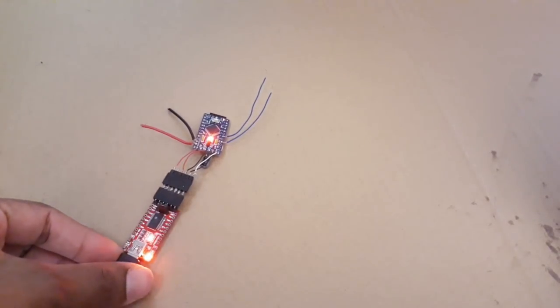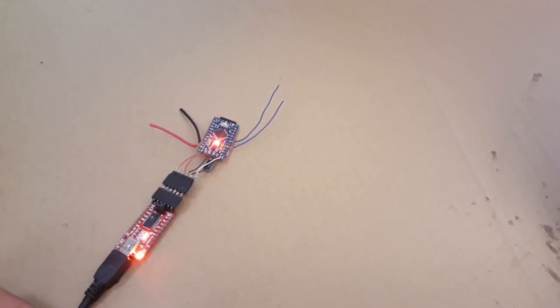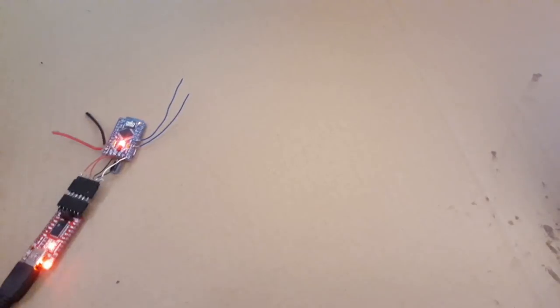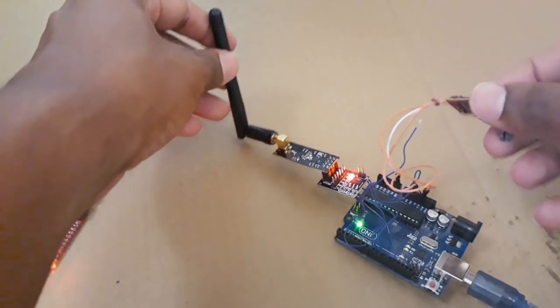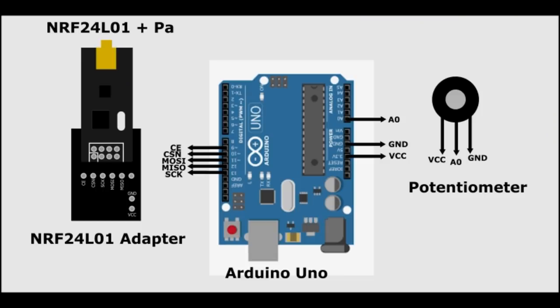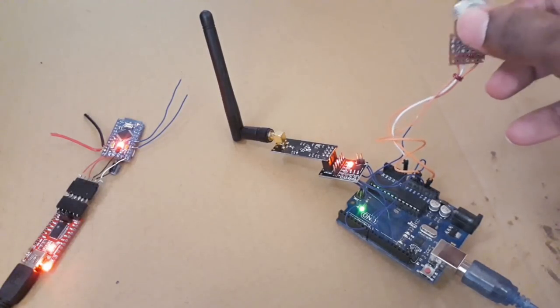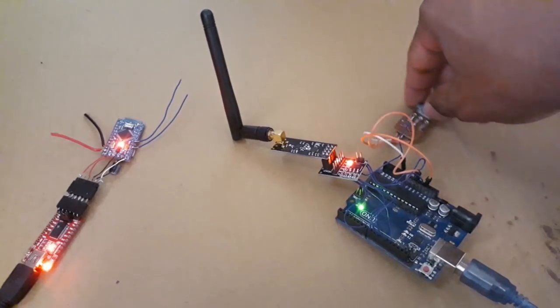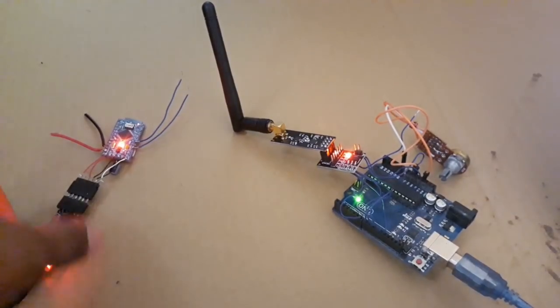You can see the LED blinking, meaning that our code is successfully uploaded to the Arduino. Now to test it, we have to use a transmitter. Here is a simple transmitter I made using an Arduino and an NRF24L01. Here is the circuit diagram for it — you can find this also on my website, check the description for the links.